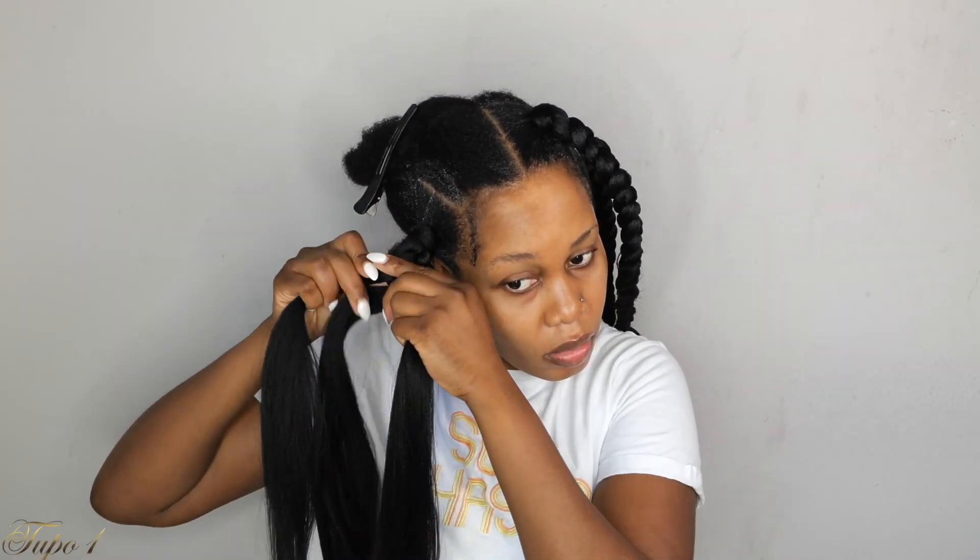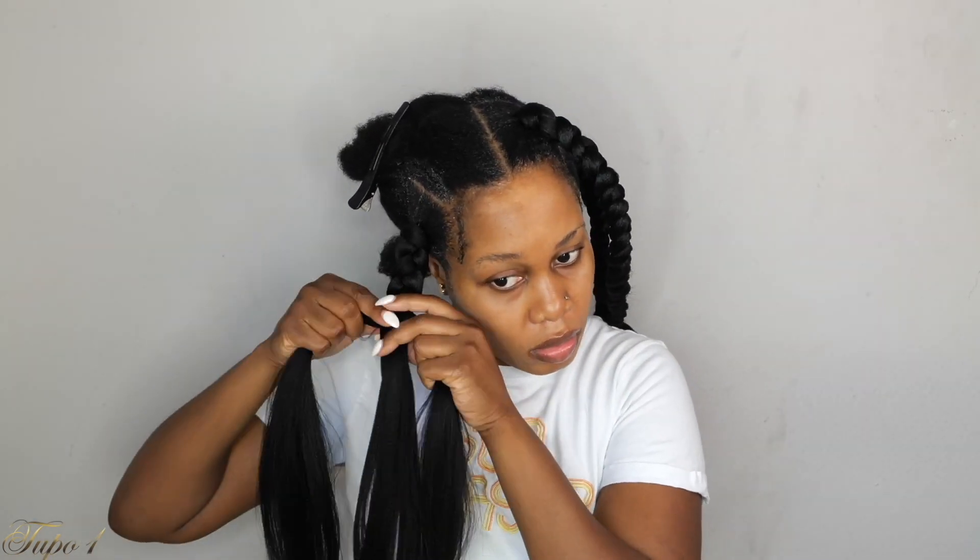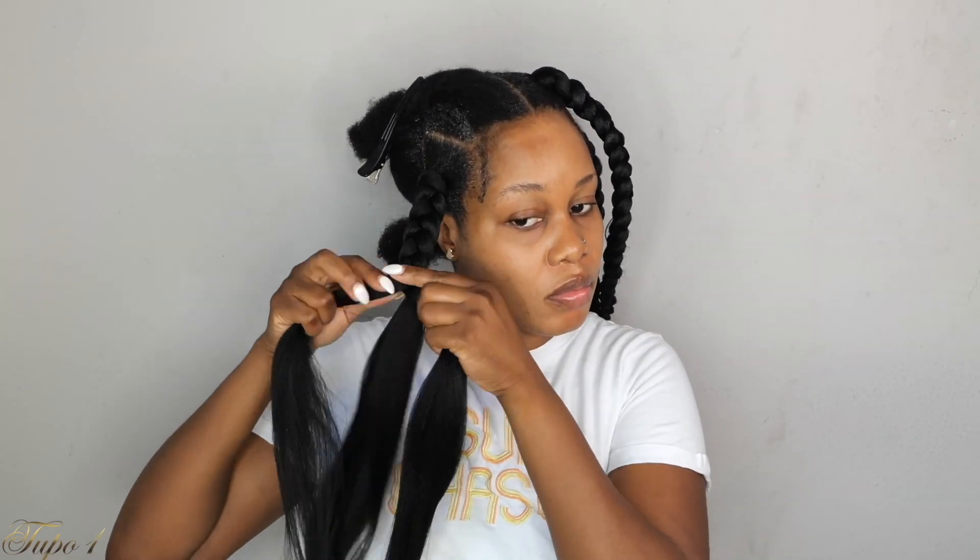When I tell you it's the simplest, easiest tutorial I've ever done — believe me. It takes me an hour from sectioning to braiding and I am out the door. I only have about 11 braids in my hair, so this is easy, sis. If you don't have time or are running out of ideas of what to do with your natural hair, this is a very beautiful style that you can do.